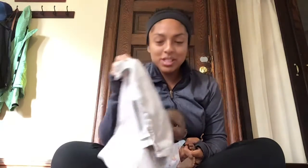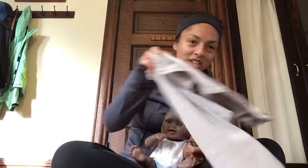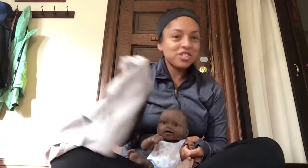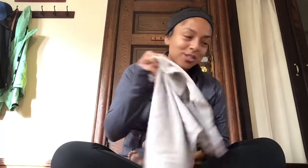Now let's practice with swishing. We'll go swishing. We swish and we swish and we swish and we stop. We swish and we swish and we swish and we stop. We swish and we swish and we swish and we stop. And we swish and we swish and we swish and we stop.